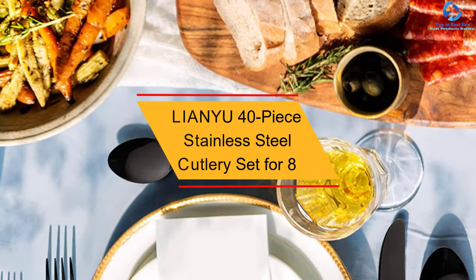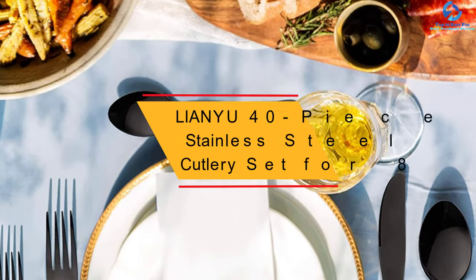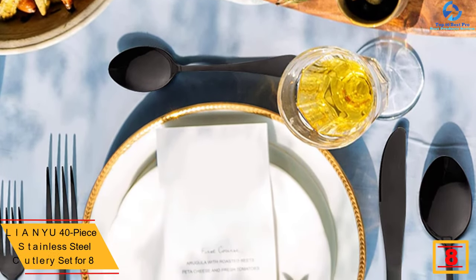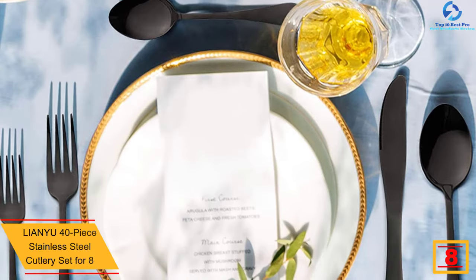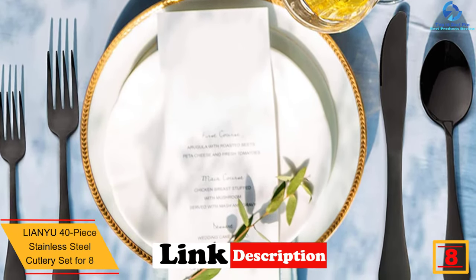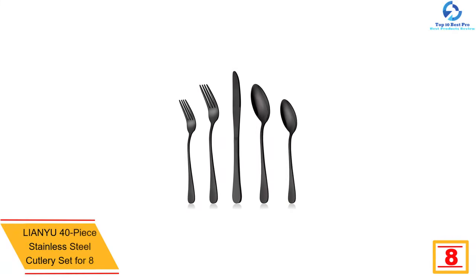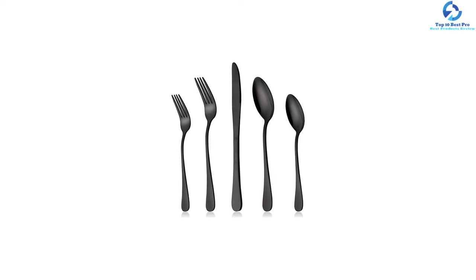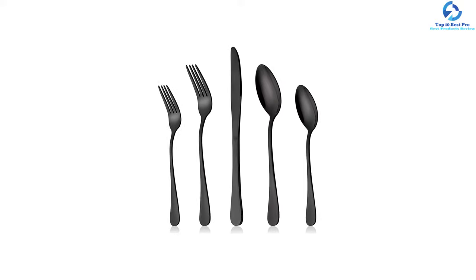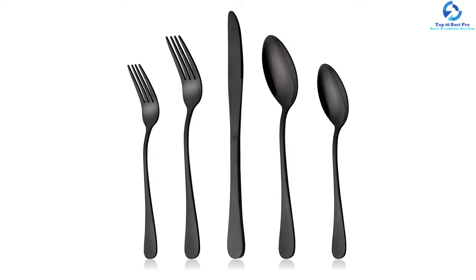At number 8, we have the LIA NYU 40-piece Stainless Steel Cutlery Set for 8. When there are many members in your family, you can effectively serve food to each of them using this flatware set. Consisting of 40 pieces, this cutlery set is suitable for 8 people. In the set, you will get dinner spoons, dinner knives, dinner forks, teaspoons, and salad and dessert forks. All these pieces are packed in a beautiful box.